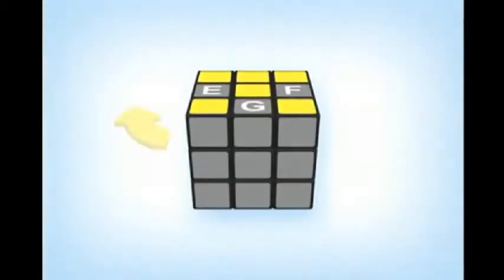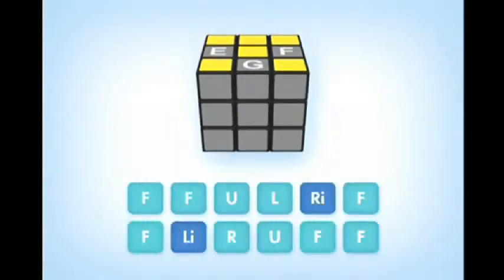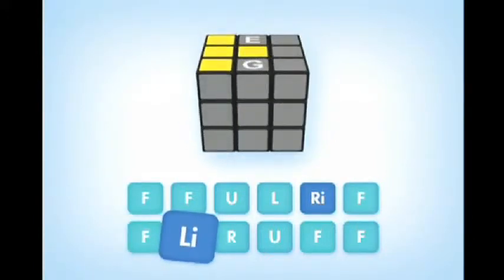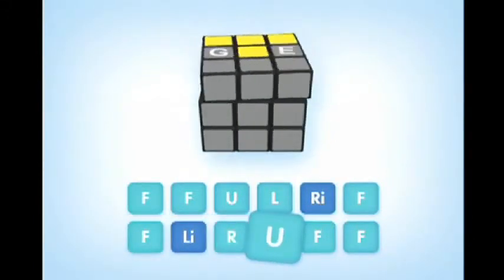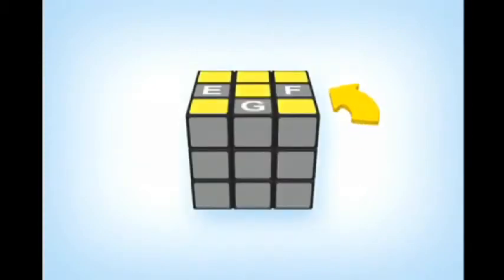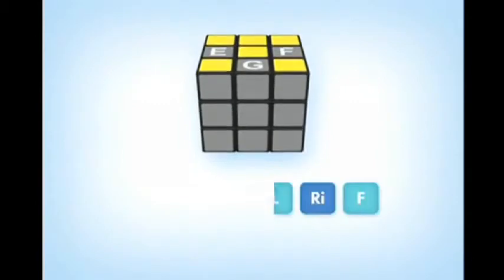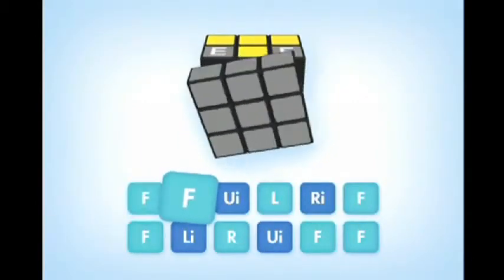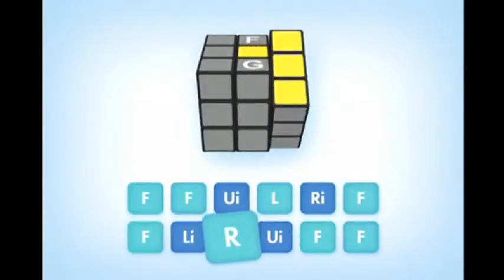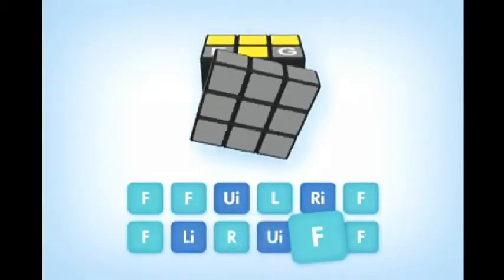To cycle edge pieces E, F, G in a clockwise direction, do: F, F, U, L, R-I, F, F, L-I, R, U, F, F. To cycle edge pieces E, F, G in a counterclockwise direction, do: F, F, U-I, L, R-I, F, F, L-I, R, U-I, F, F.